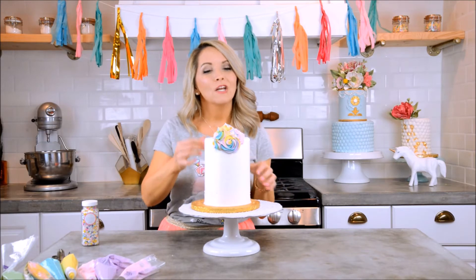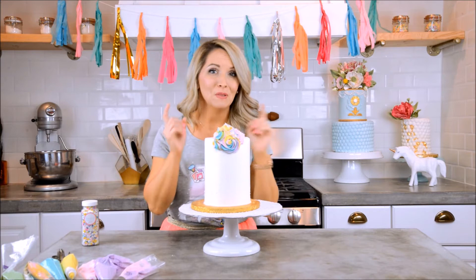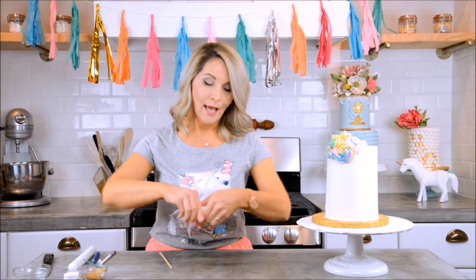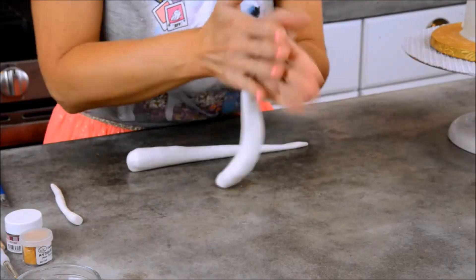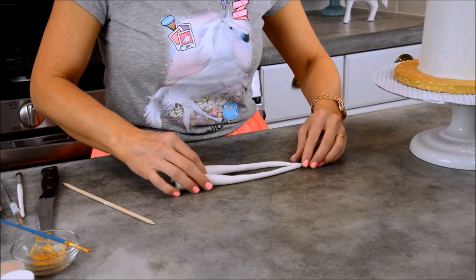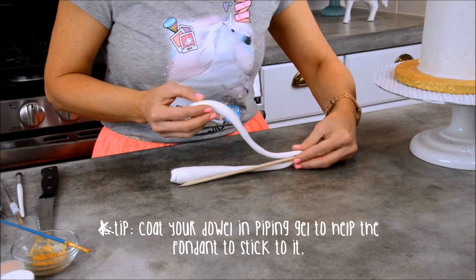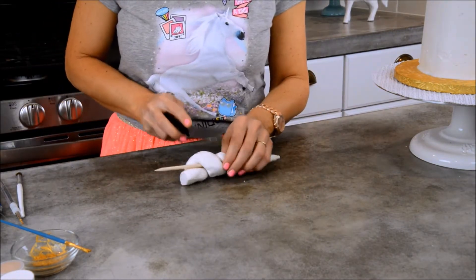At this point I need to figure out where the horn and the ears go so I can finish the hair and know where it drips down — so let's do that first. To make the horn, I'm going to take a fondant piece about the size of a small lemon, split it in two, and roll each piece into a long rope that's tapered on one side. Then we'll pinch the two ends together, wrap them around a dowel in the center, and cut off the excess end.